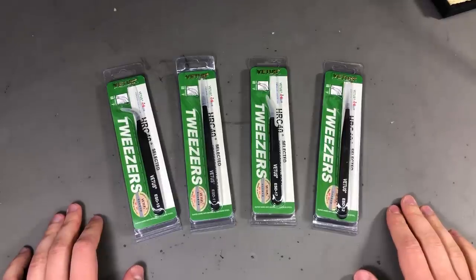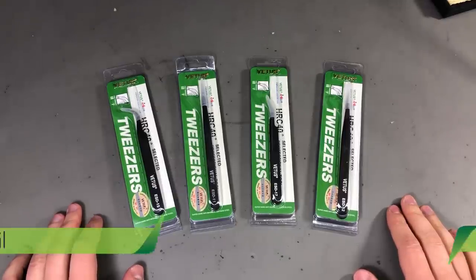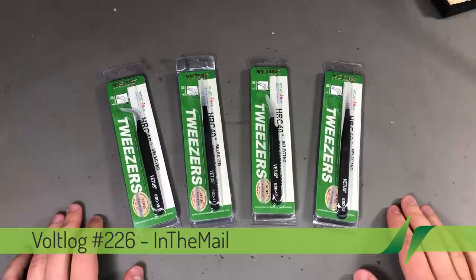Welcome to a new in the mail, the series that will touch both your passion for electronics and your bank account at the same time.